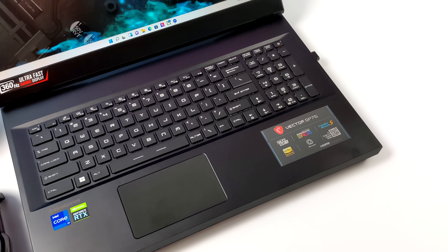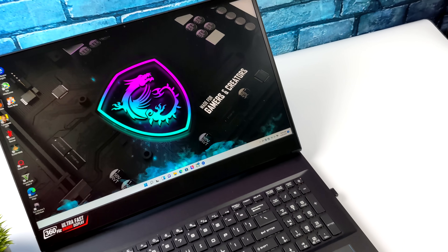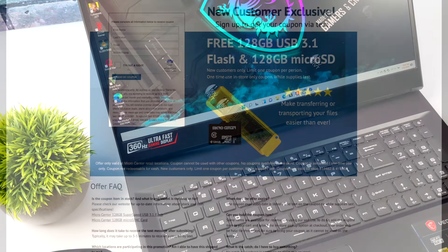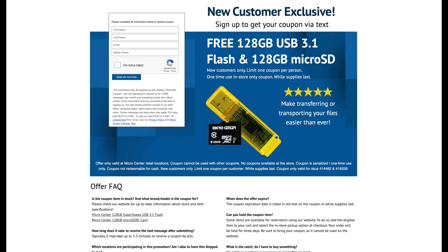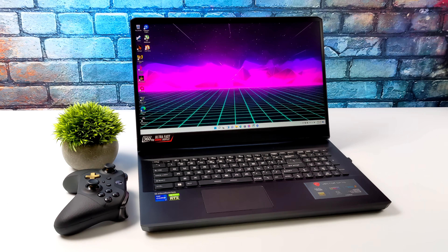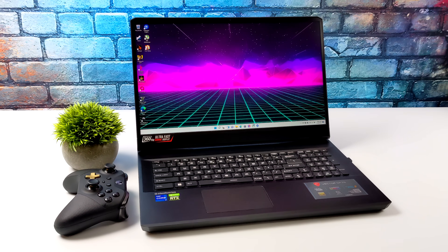Overall the GP76 is a great performer. I expected it to perform really well with that 3070 Ti and the new Alder Lake 12700H, and you should be getting some really great performance, especially at 1080p. This video is sponsored by Micro Center — big shout out to them. New customers have a coupon on their website: sign up with your email and name and they'll send you a coupon for a free 128 gigabyte USB 3.1 flash drive and a free 128 gigabyte micro SD card. I'd also like to do more testing with this 12700H, even with the built-in XE graphics — just let me know in the comments.